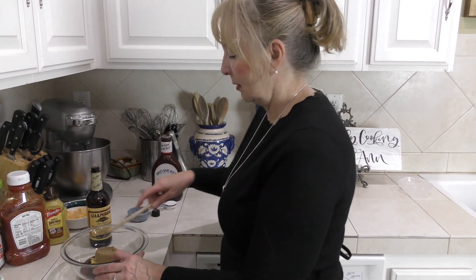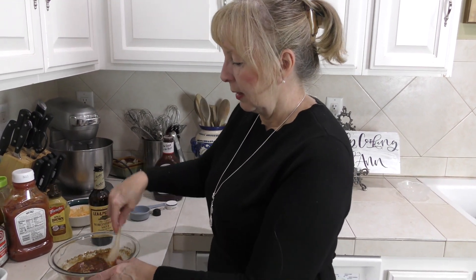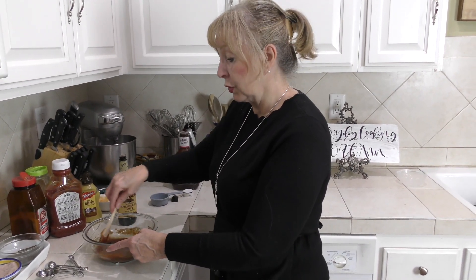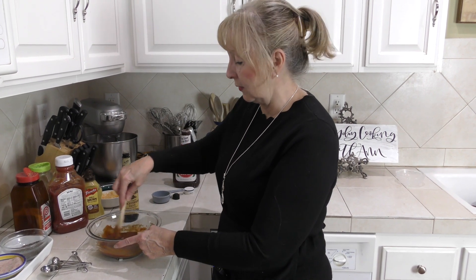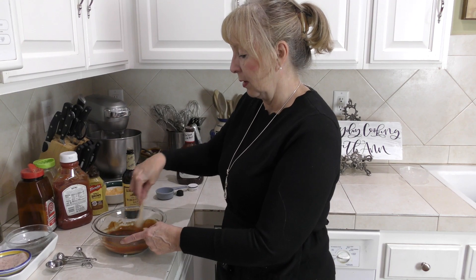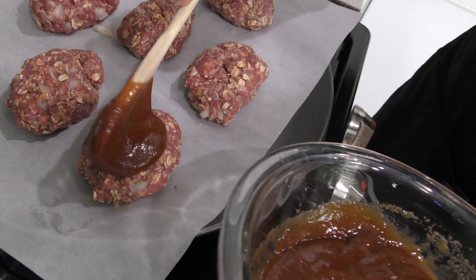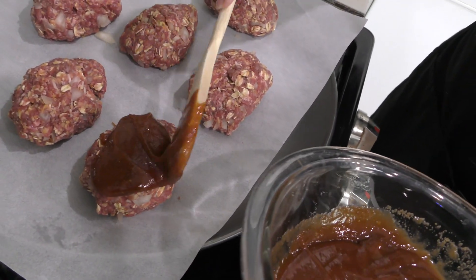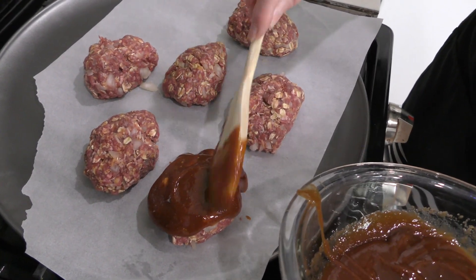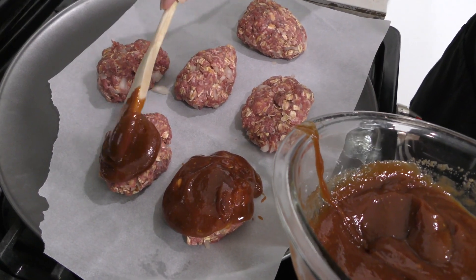If you want it not so sugary, you could use a sugar substitute like Stevia or monk fruit. Then I just take this sauce and cover each mini meatloaf with it — that's why this is so good. I'm a sauce girl; sauce is all about the good food. So I'm going to cover each one of these.